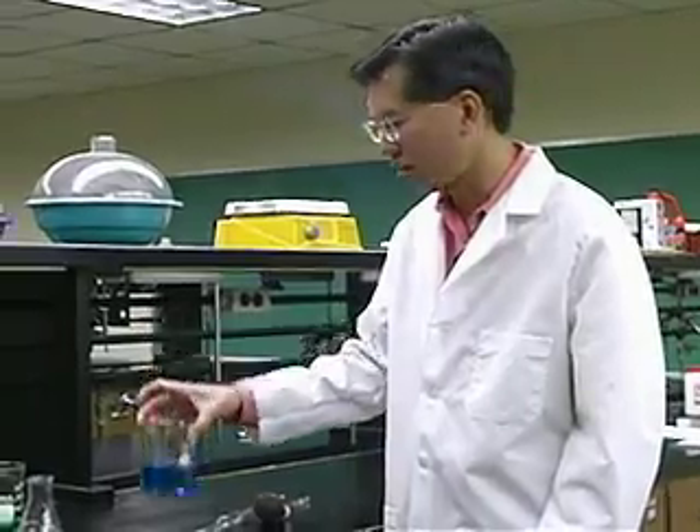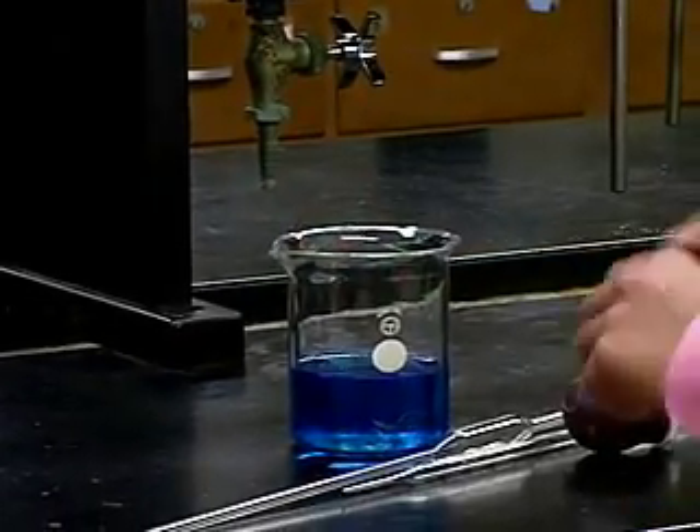A technique that you're going to use over and over again in the laboratory is pipetting. The idea is that we want to get a known volume of a liquid and then transfer it to another container. I have here a collection of very beautiful but very innocuous chemicals — this is just water with food coloring in it.